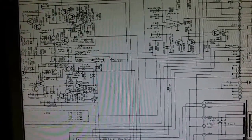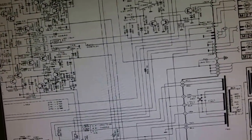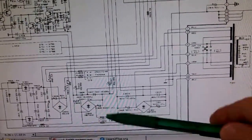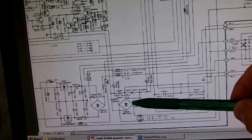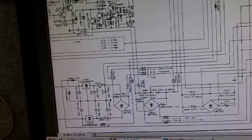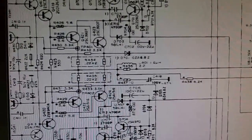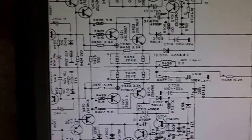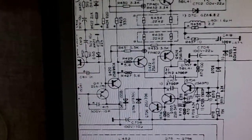I was able to obtain a service manual for this amplifier by searching online. Here is part of the circuitry showing the power amp section. At the bottom is the power supply - an AC transformer feeding AC voltage to the rectifiers and filter circuits, then DC voltage of plus and minus approximately 60 volts up to the power amp circuitry.